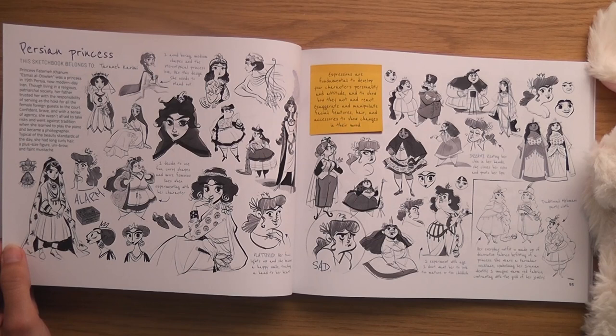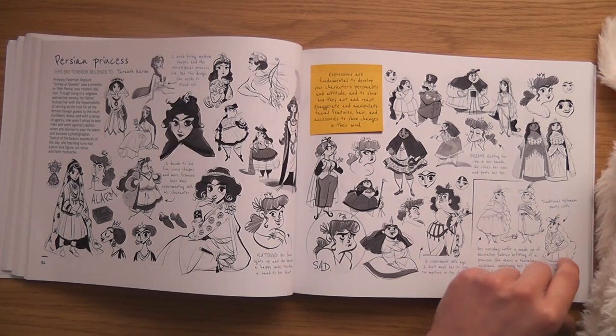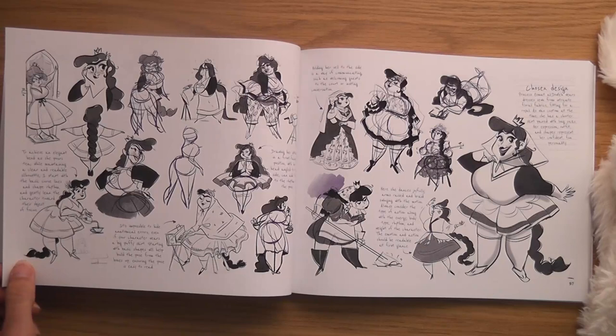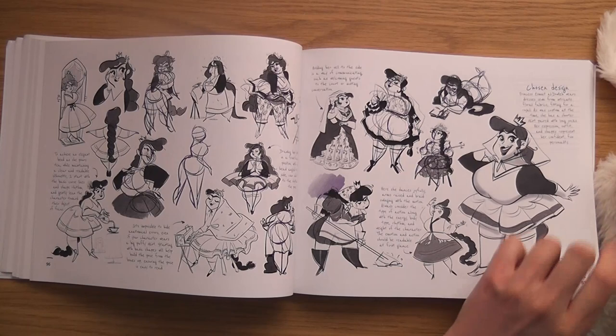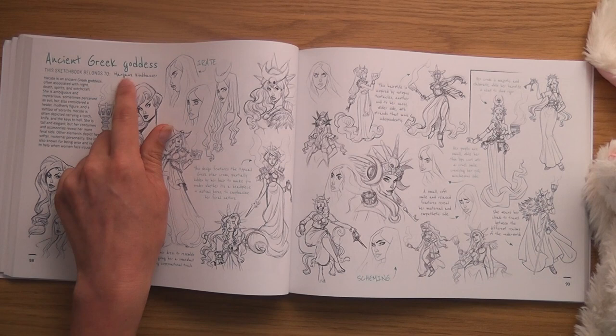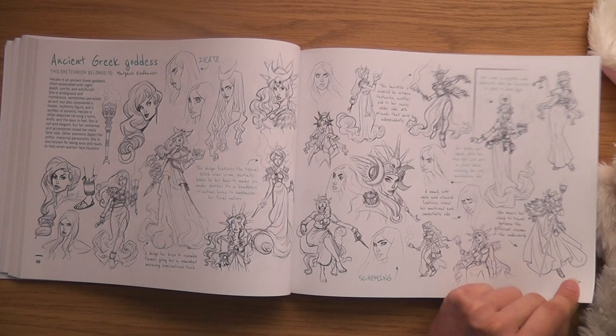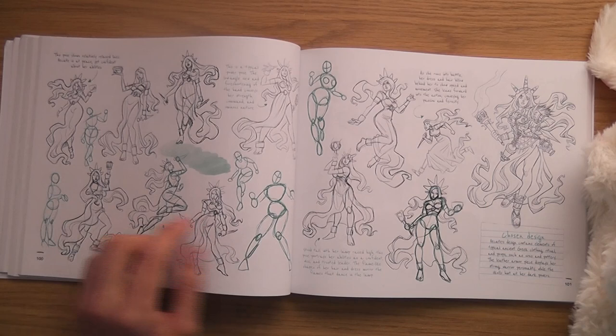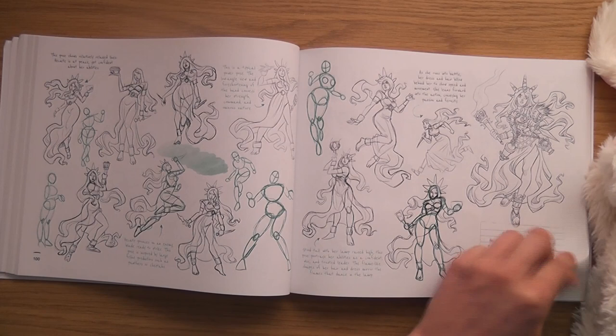Persian Princess by Tarani Kamiri — she's pretty. I like how she's done the faces, just like little basic shapes. I like how there's a lot of fat characters in here — fat females. Ancient Greek Goddess by Marguz Kynhusi. I like that.